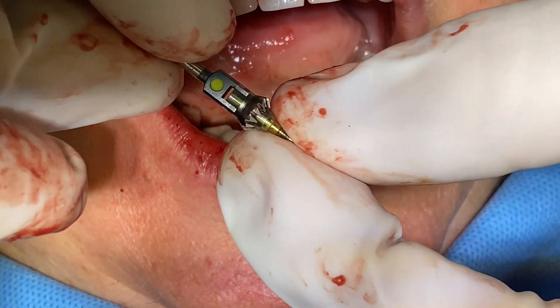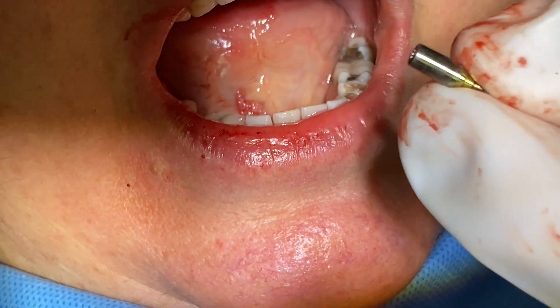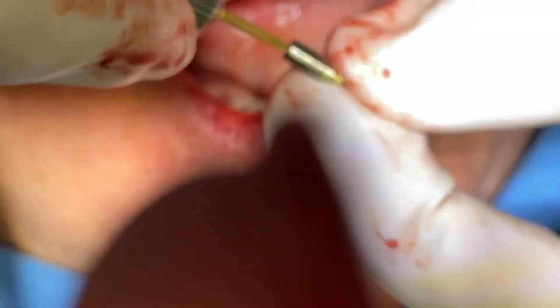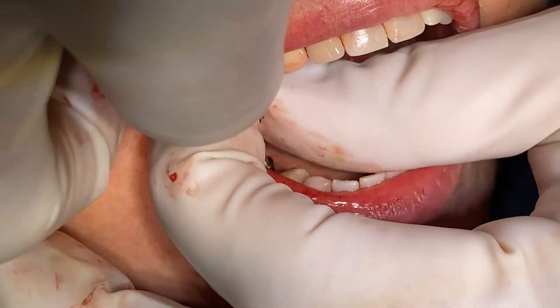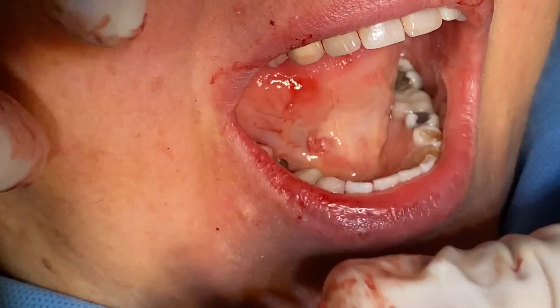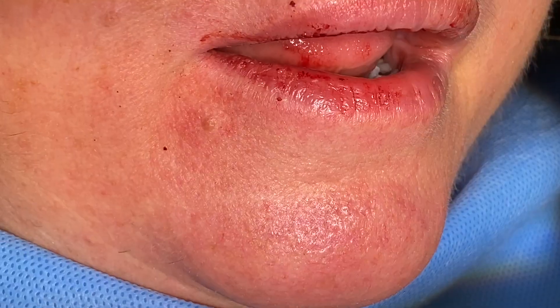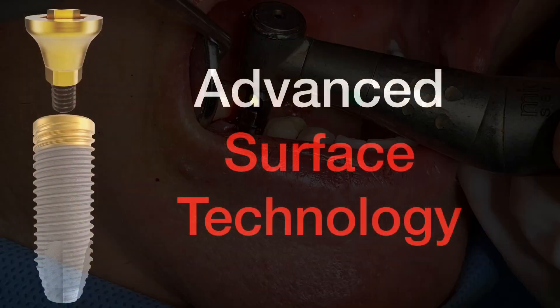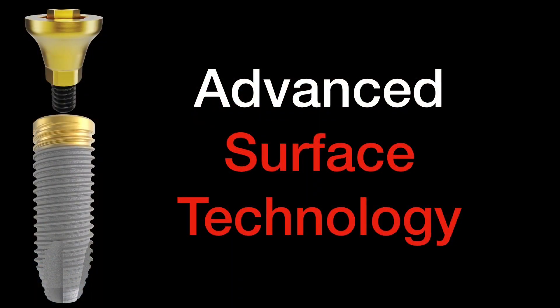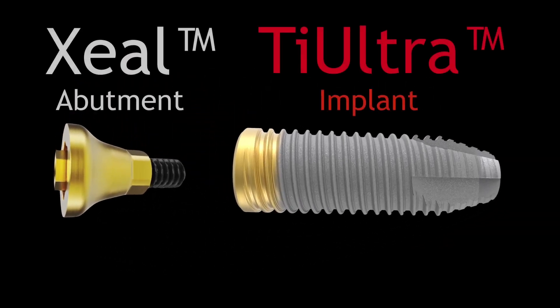Then we'll use a CC bone mill — it has a guide and then a mill that is kind of flared out. This allows you to place your abutments without any bone inhibiting the abutment itself. We'll use a CC bone mill on every CC implant we place to make sure the prosthetics are going to be positioned exactly where they should be. As we do this, we'll come in with the bone mill itself at a higher RPM. So we have a zeal abutment going into a TIE Ultra implant, and when these two come together, you're using different surfaces at different levels of the implant.